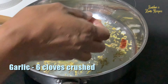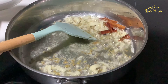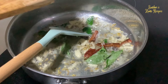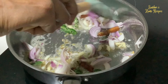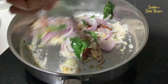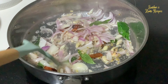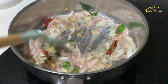I'm adding crushed garlic, about six cloves. Then adding the sliced onion — about three onions. Let the onion brown nicely. Add some salt so the onion browns faster.